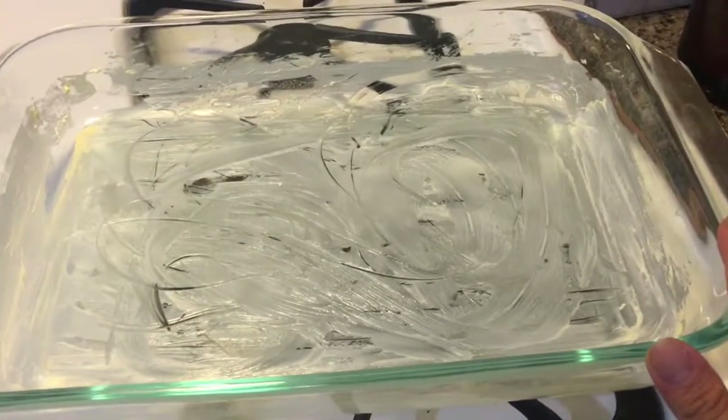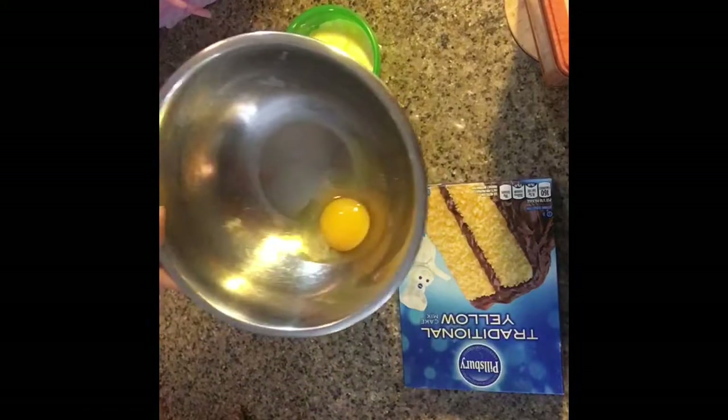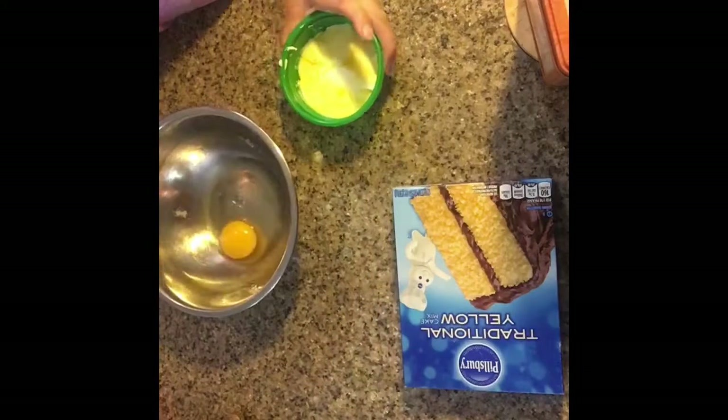We have our oven set at 350 and our pan is already buttered. Please excuse the crazy loudness — it's the kids making noise over here. My recipes, whatever I make, there's never going to be a quiet moment in this house. Just FYI!